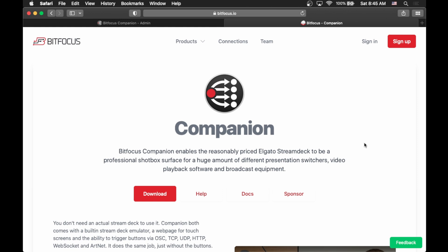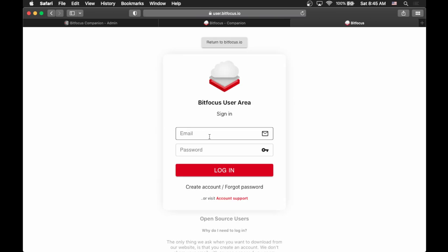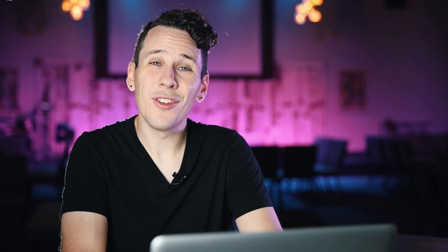If you just Google Companion, you can find it here — it's made by Bitfocus. Go down to the download button, click on that, and it'll take you to another page. You do actually need to create a user account and sign in. Once you're logged in, you can see the different offerings, but we'll go up here to regular Companion and click download. You can choose the version you want — I would recommend staying away from a beta or experimental build because it's definitely going to have more bugs than the standard stable build. Most of you will either be on Windows or a Mac, and on a Mac you just need to pick if you're using Apple Silicon (M1 or M2) or one of the older Intel machines. Once you click on that, the download starts, and after it finishes, you just run the installer and it automatically boots up and starts running on your machine.